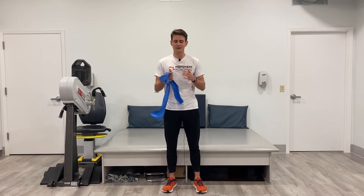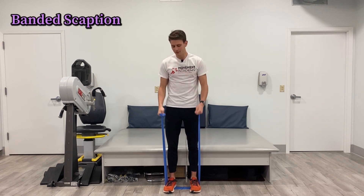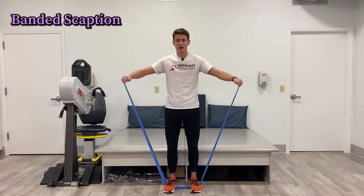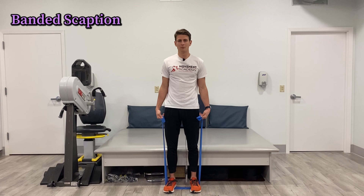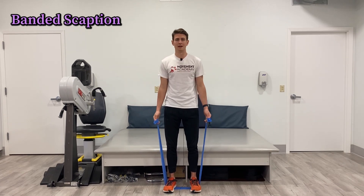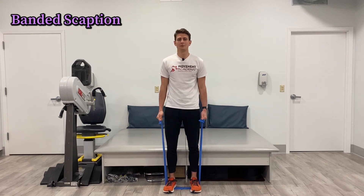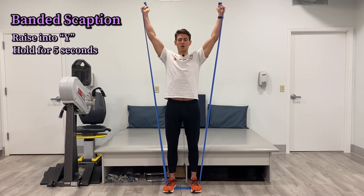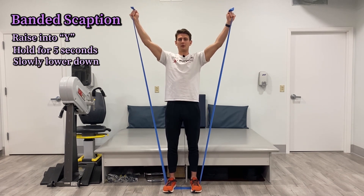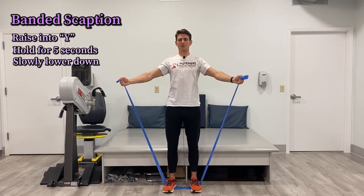For the last exercise, we're going to tie it all together. You can use a band, cables, or dumbbells. Anchor the band with your feet; if using cables, set up the machine so they're crossed; if using dumbbells, just hold them in your hands. What we're doing is shoulder scaption — basically shoulder raises in a Y position rather than straight forward or straight out to the side. Raise up to the top, hold at the very top for five seconds, and then slow on the way down — five to eight seconds all the way down.